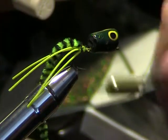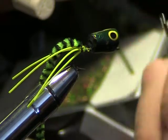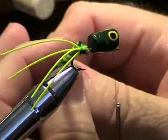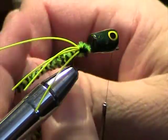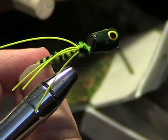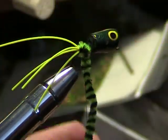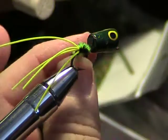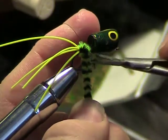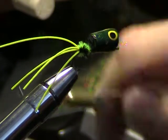Now I'm just going to go ahead and wind forward. The neat thing on the popper is you have the hook sticking out so you can just kind of loop that to get it out of the way. Come back here, I'm going to back my thread up now, turn that off clean and go ahead and bind that down.